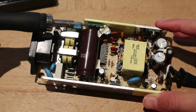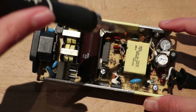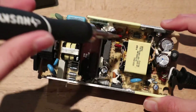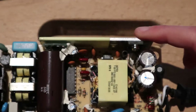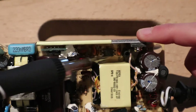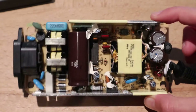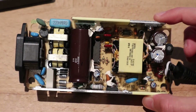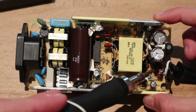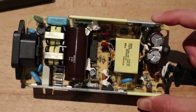There's a little circuit board standing up here. More support components around the transformer. And also, we have another interesting chip — a chip that has only four pins. Near the output, we have an inductor and some more capacitors. I'm not sure what this is.